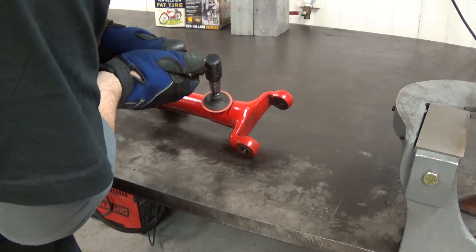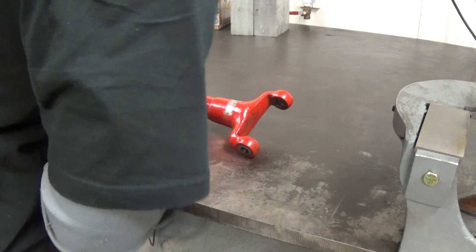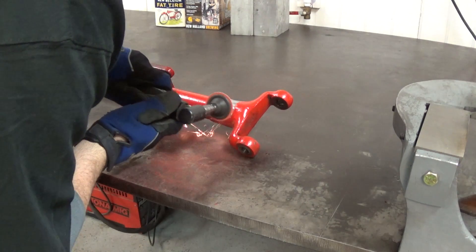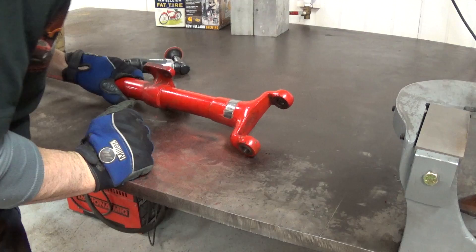Now we're going to grind the paint off — grind it off a pretty wide area. The heat affected zone is going to be pretty wide, and the paint is not going to be able to take that heat. So it's best to get it out of the way so it doesn't turn into either some kind of runny mess or some kind of carbon.